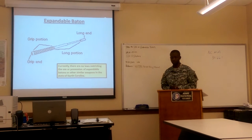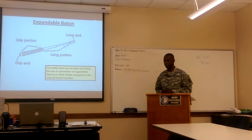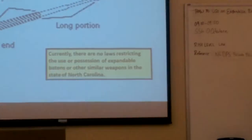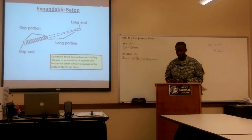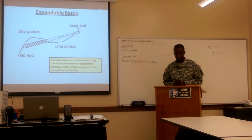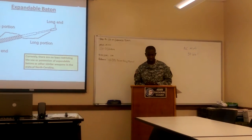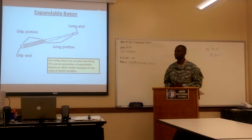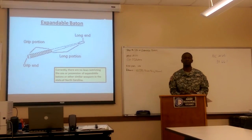Before I move on, I want to point out that regarding the use of an expandable baton: we live in the state of North Carolina, and there are no laws restricting the possession of expandable batons or similar weapons here. However, there are states that prohibit the use or possession of an expandable baton — for example, California, Delaware, and Massachusetts. This is according to research I've done and a website called myselfdefense.com. If you're from another state and are interested in carrying an expandable baton, I suggest you research whether it's legal in your state.